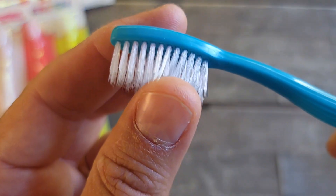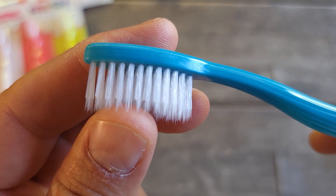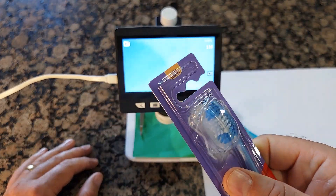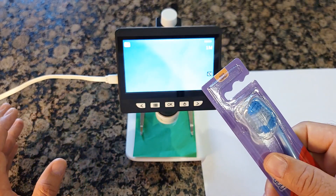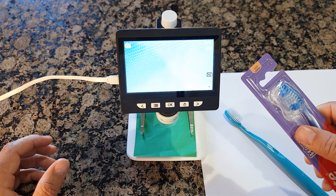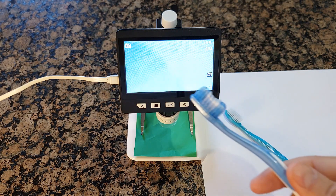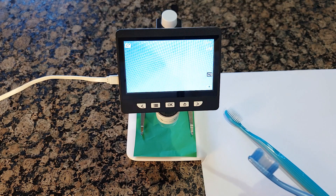I'll try to show you as close as I can, and then we'll go under the microscope to show you the difference between just some brand and this Thunxy embossed bristle. I won't show you the brand name — I don't want to create a negative effect on them — but I'll show you the difference between a different brand brush versus the Thunxy embossed bristle.